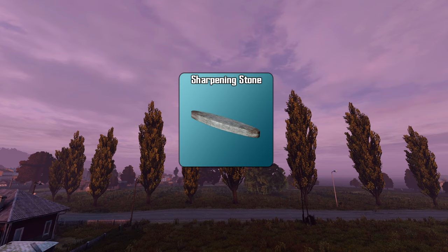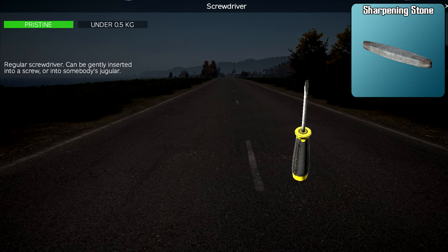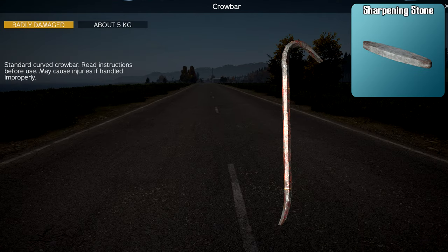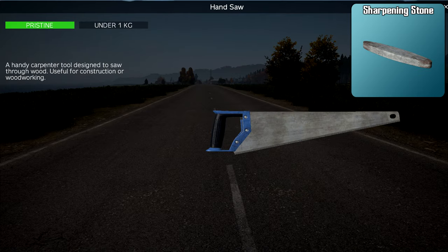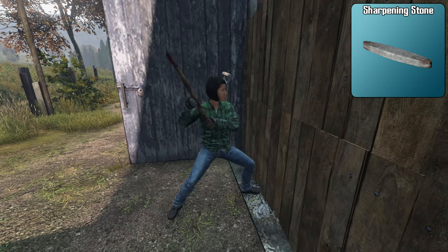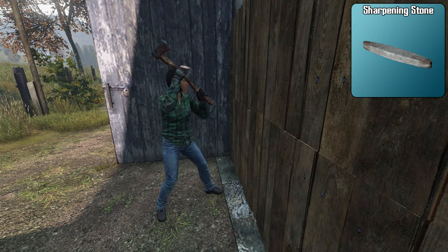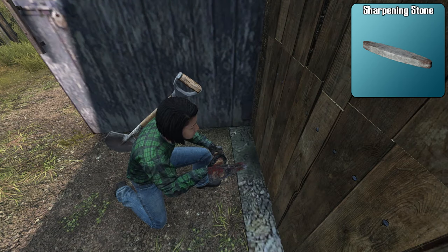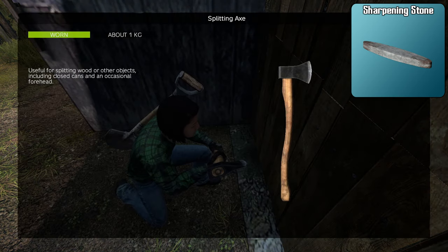The sharpening stone is going to repair most sharp edges in the game, such as knives, screwdrivers, axes, crowbars, pickaxes, machetes, and saws. One example of the usefulness of a sharpening stone can be seen if you're planning to raid a base. Hacking away at a wall will take your axe to ruined many times over. A sharpening stone can repair the axe repeatedly to keep you chopping at that wall.